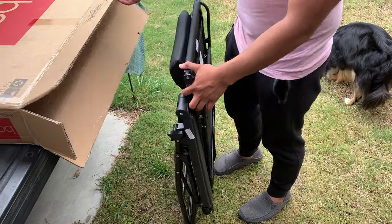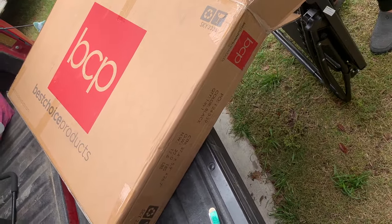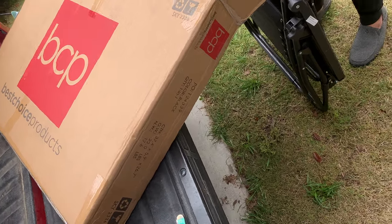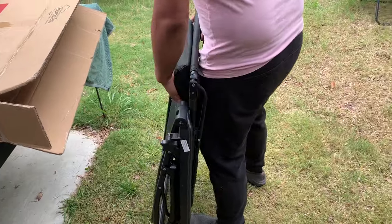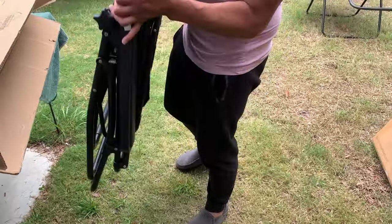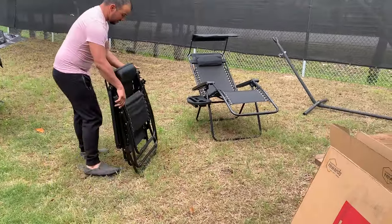We got these new chairs, Best Choice Products. They come out of the box like that. Here's one already set up.